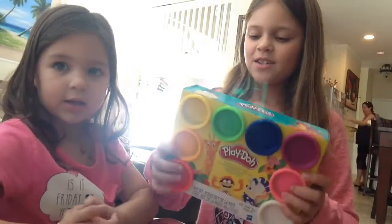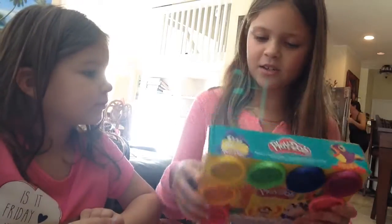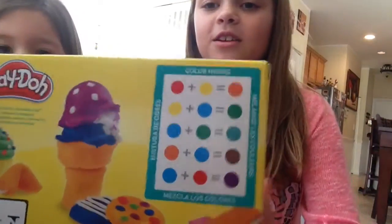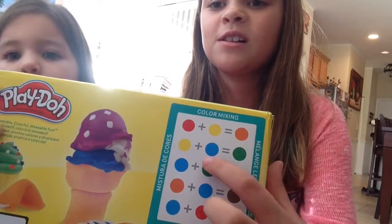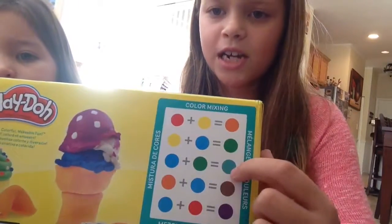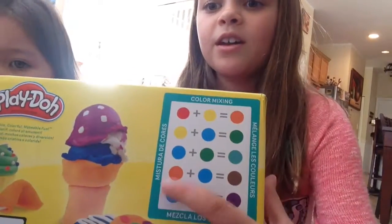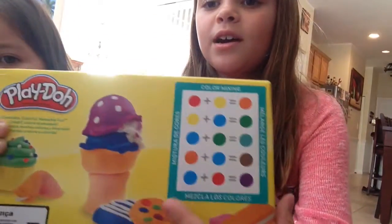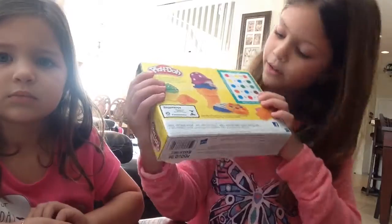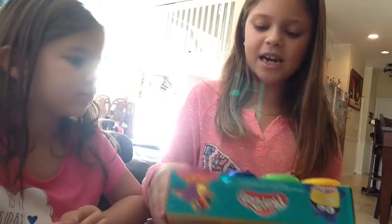Okay, so I'm going to show them the box first and then you can tell them the colors. I'm going to pull them out and you can say the colors. So on the back it shows you different colors that you can make. When you mix red and yellow you get orange, blue and yellow you get green, green and blue you get turquoise it looks like, and orange and blue you get brown, and blue and red you get purple. You can make a lot of fun things with this kind of Play-Doh.